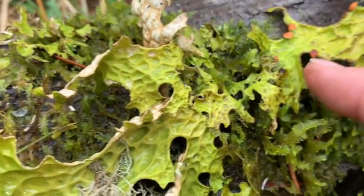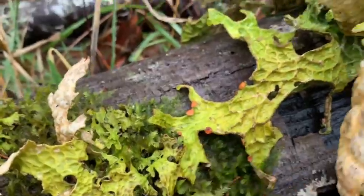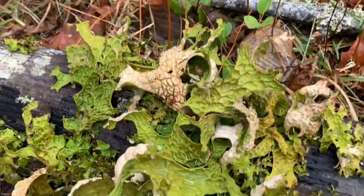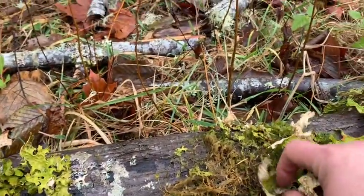Now, here's something interesting. Lungwort is actually a composite organism. It's a symbiosis involving three kingdoms of organisms, including an ascomyceti fungus, a green algae, and a cyanobacterium. These little orange things are actually the fruiting bodies, and they're called apothecia, and they're the sexual bodies of this.